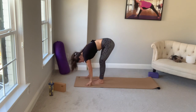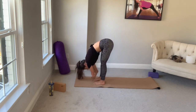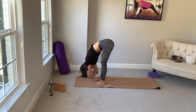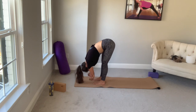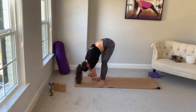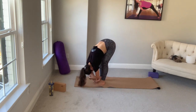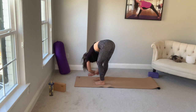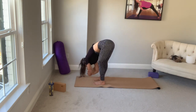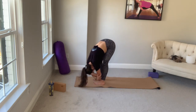We're going to hang out here in ragdoll — it's called dangling pose. Grab opposite elbows and maybe start to sway from side to side. This is a beautiful place to be. If it's the morning, it's a great time to breathe the day, just to check in. We use yoga, we see it as shapes, but it's really a self-inquiry into how we're showing up. Being okay with it all. Knowing that it's all useful.